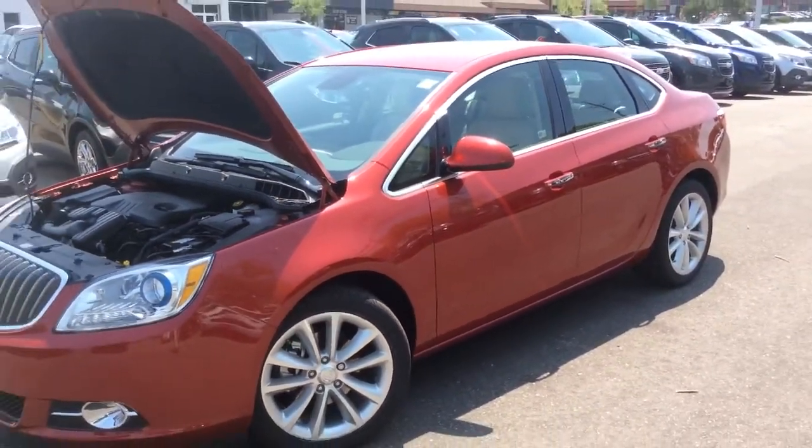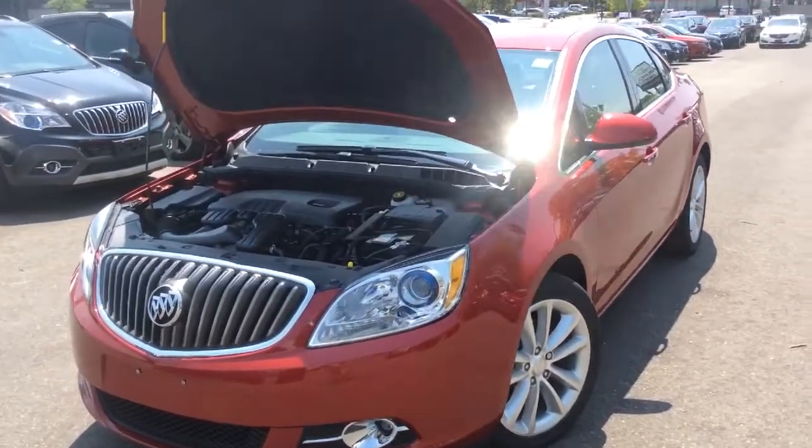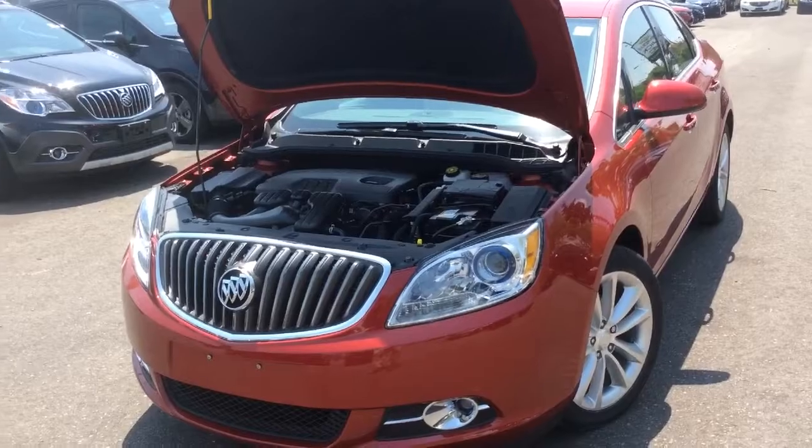Thank you for watching Boyer Pickering's walk-around videos. Come check out our Chevrolet, Cadillac, Buick, and GMC vehicles at 715 Kingston Road.